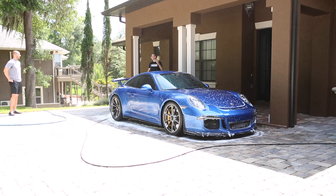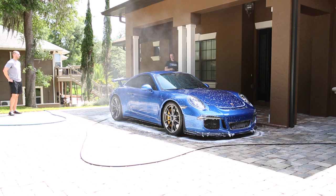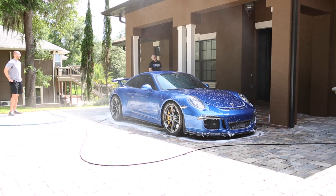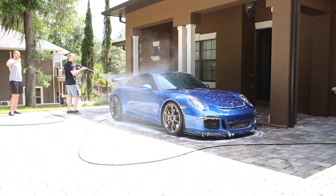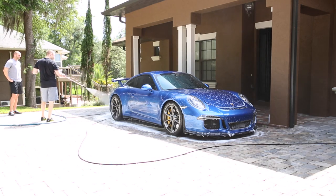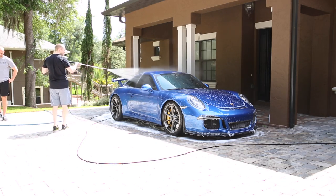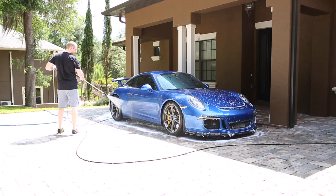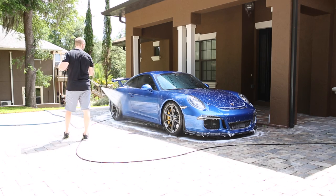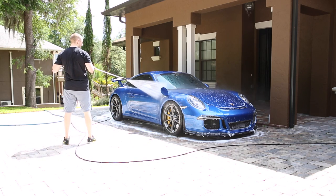I'm wearing all this CrossFit gear and not representing CrossFit very well — everybody who hates CrossFit is like, look at this guy, he's 230 pounds. I need to get back in shape if I'm going to represent CrossFit. I also don't want CrossFit haters doing CrossFit because then there will be too many people in my way — I like the fact that a lot of people don't like it. It works.